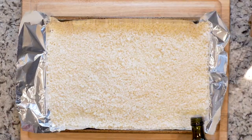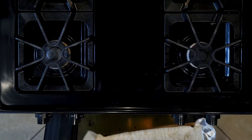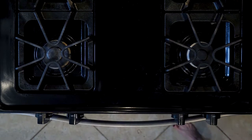Drizzle with oil and sprinkle with salt and pepper. Place the cauliflower in the oven and roast for 15 minutes. If you want crispier rice, flip it over and put it back in the oven for another five minutes.